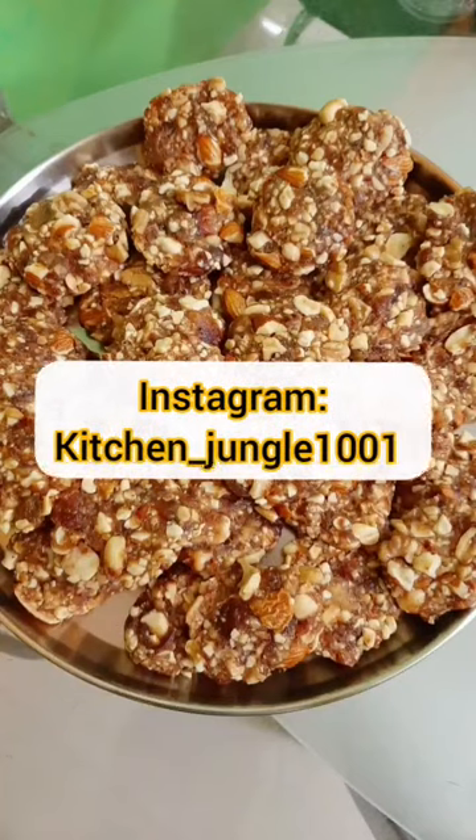Welcome to Classy Cuisine by Nita. Today we are going to prepare dry fruit barfi.